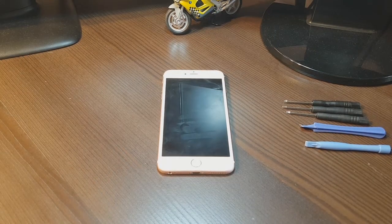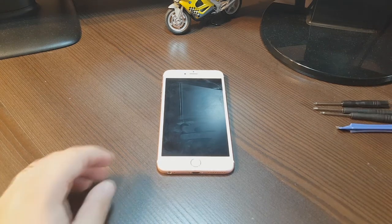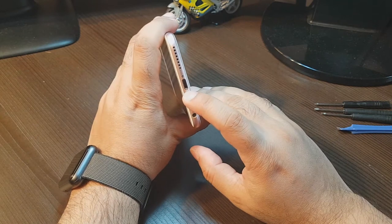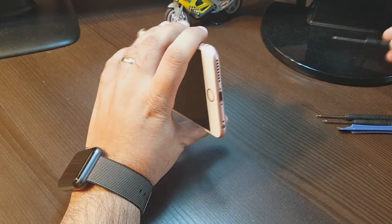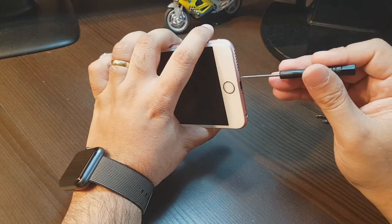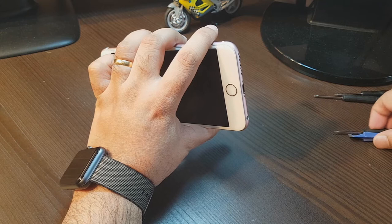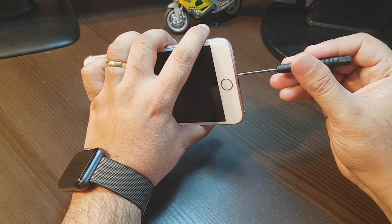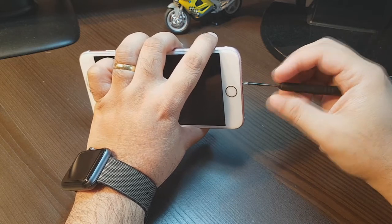Let's start. We need a set of screwdrivers, especially Apple ones, because in this we have different types of screws. As you can see, these are star screws. We need a good screwdriver — it can't be just any; it should be exact or you will destroy the screws. They are so small in size.